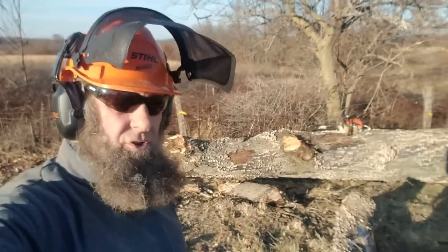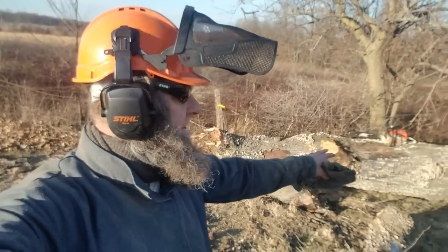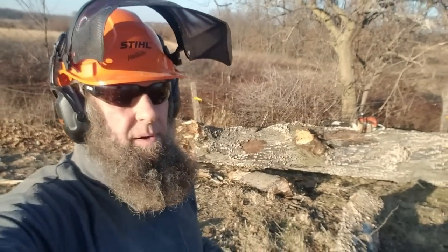I'm down to the main trunk now. I've got almost everything loaded on the trailer and I'm going to be able to cut a few more pieces. I probably won't be able to get the whole thing on the trailer though.